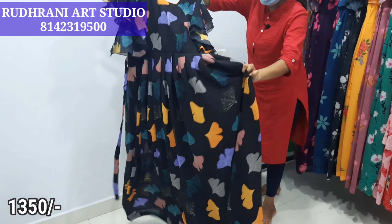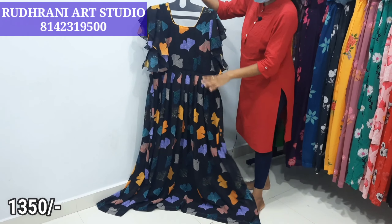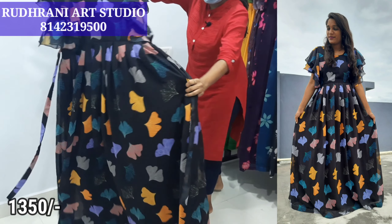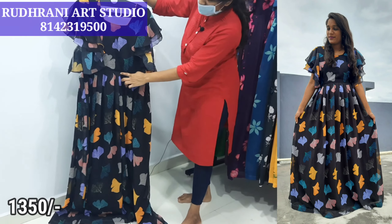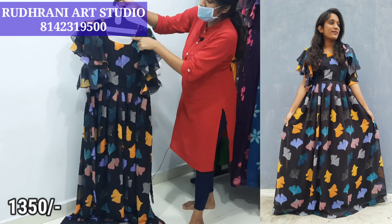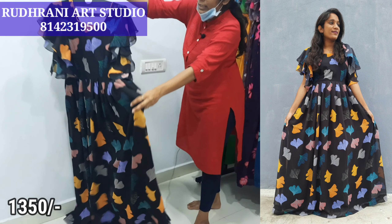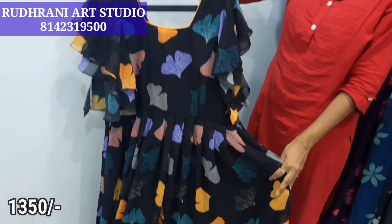We are going to show you our most selling product — the black frock, front and back. Here we have a complete 5 meters of fabric with full lining, pleats, two-step ruffle hands, a box, a back side, u-neck, dories, and piping in contrast. The price is $13.50 plus shipping.